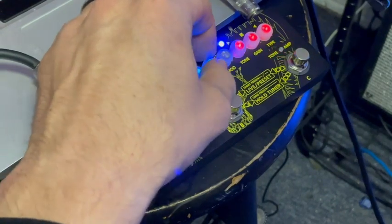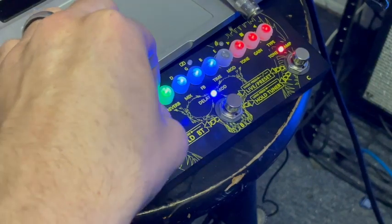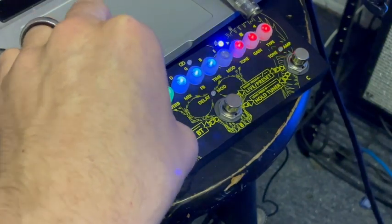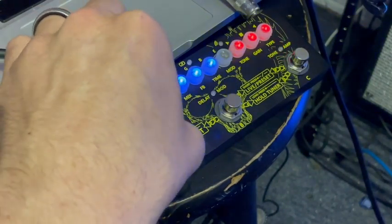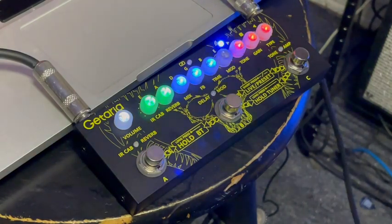Oh, this must be a tape echo. Oh, that's the Soldano cab. Let's check out some crunchy rock riffs.